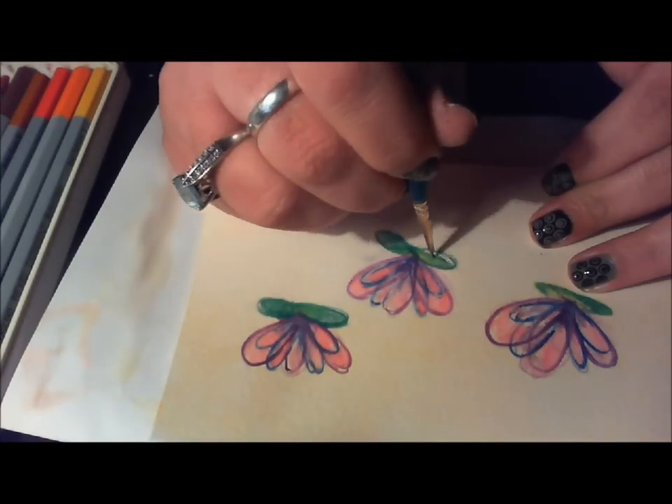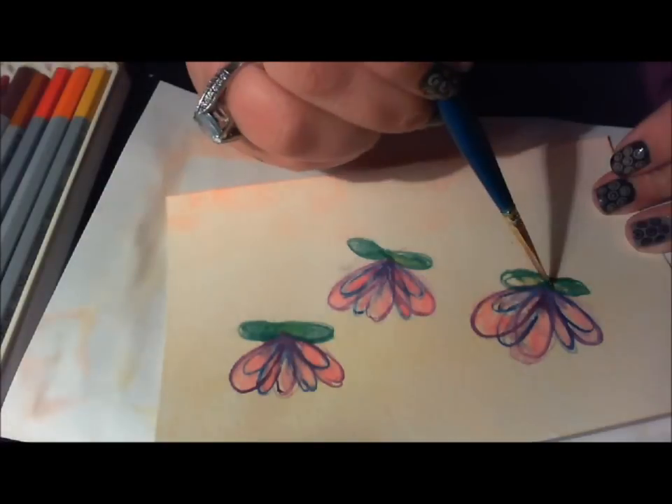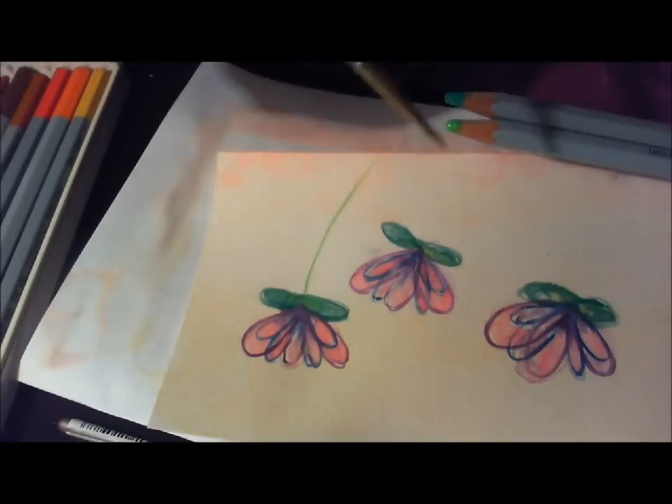So, if you know the name of the poem and the author, just put it in the comments below. The first person to get it right will get the postcard.